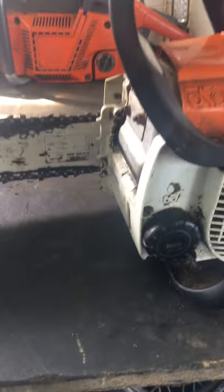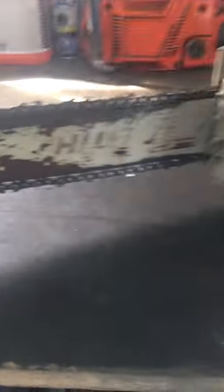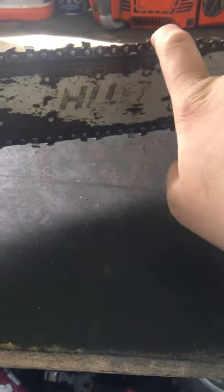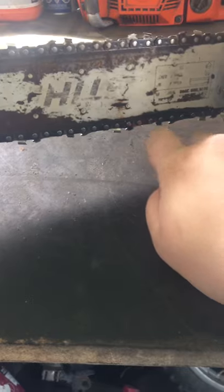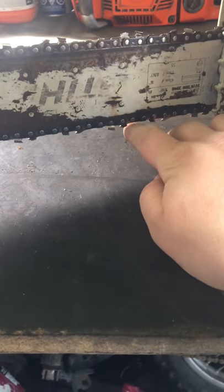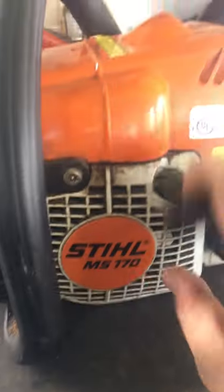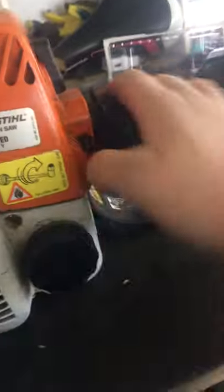This saw also has a working chain brake. That's the Husky 50 we just did the video on, as well. I think it's a .49 bar and chain gauge with three-eighths pitch — it's the smaller one, I know that much. And we've obviously got side ports for your fuel and oil.